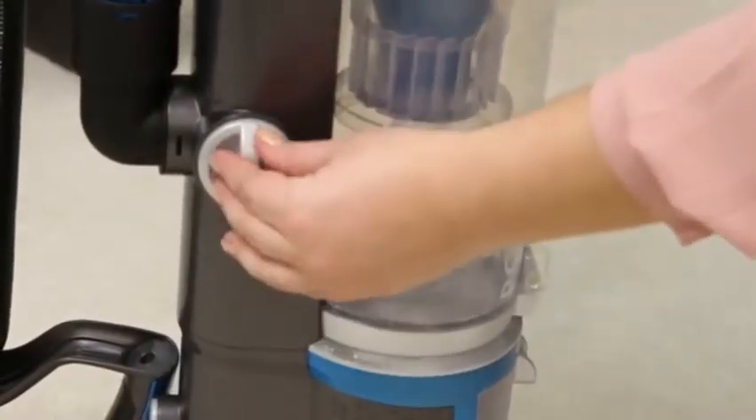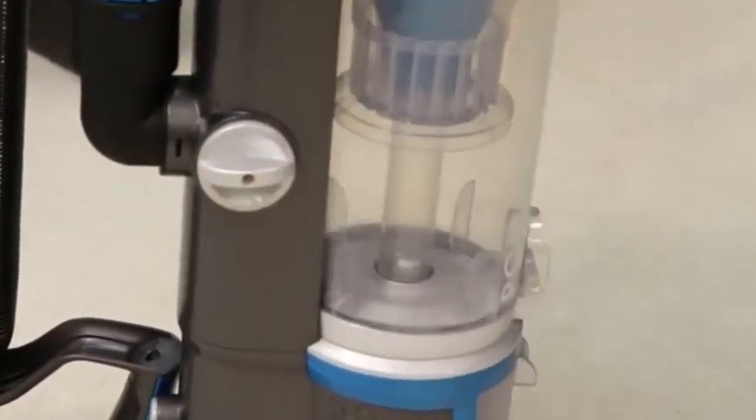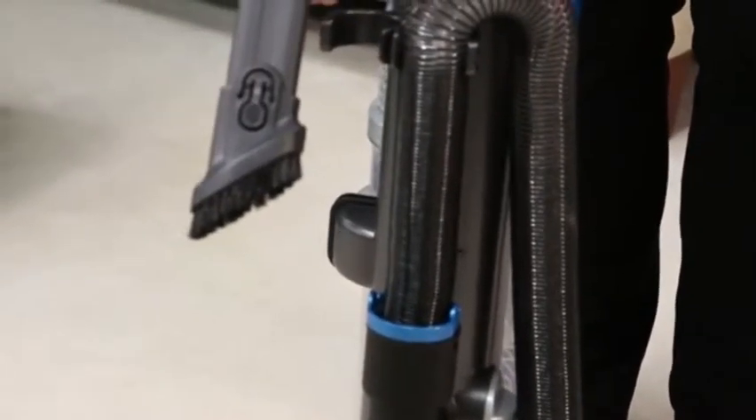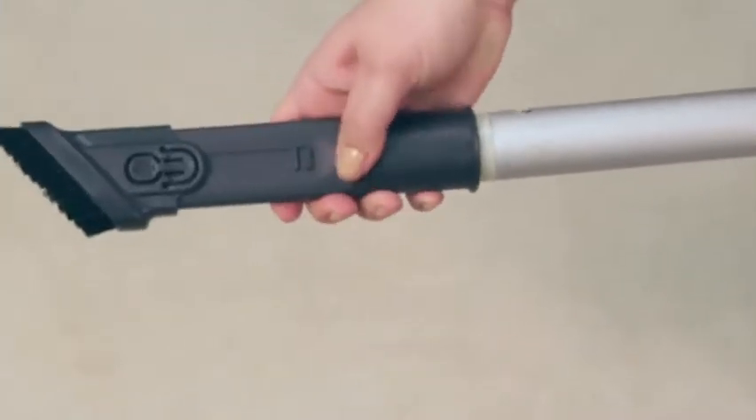Switch the suction diverter on the side of the machine to the tools mode. Remove the 2-in-1 dusting crevice tool from the back of the machine and lock it into place on the end of the extension wand.